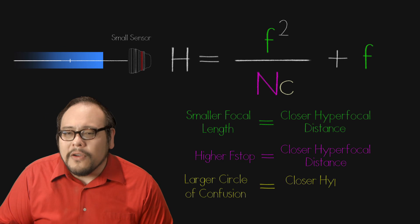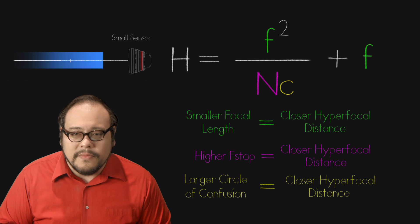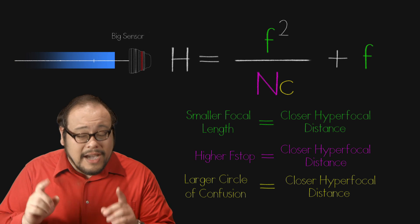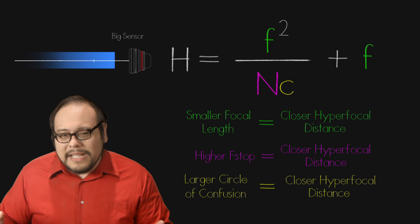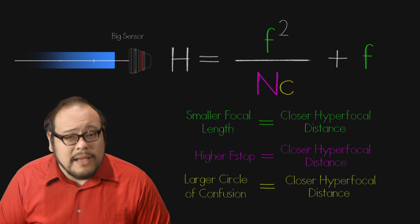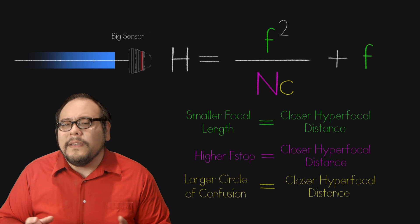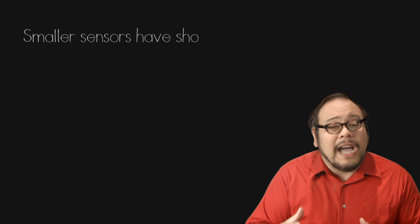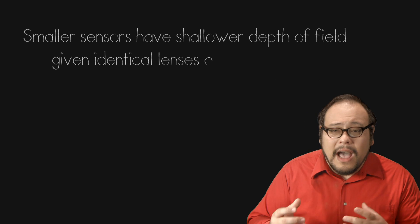Finally, the larger the circle of confusion — which is tied to sensor size — the closer the hyperfocal distance. In other words, the bigger the sensor, the closer the hyperfocal distance. That last one might feel a little odd, but it's because smaller sensors have a shallower depth of field given identical lenses and focusing distances without considering field of view.